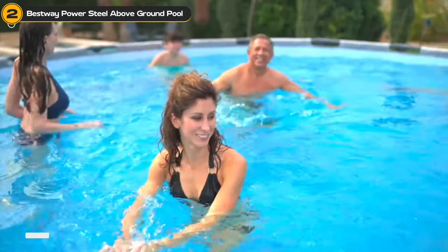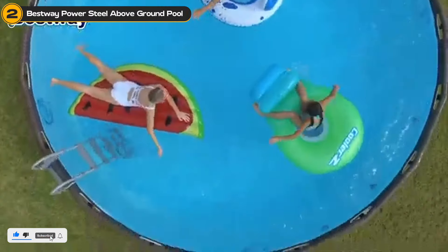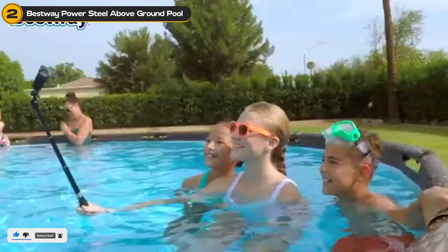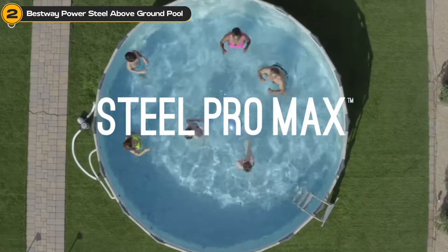We chose this pool because we wanted one that's easy to set up, sturdy, and can handle the excitement of an active family. Users rave about its sturdiness and easy assembly, making it a hit for the summer season.